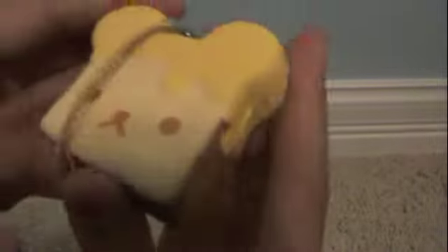Oh my gosh it's so soft! It looks so cute! It just smells like rubber. Okay, my first squish ever. Oh it's so soft and squishy!